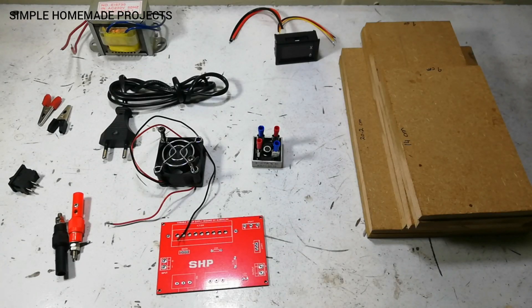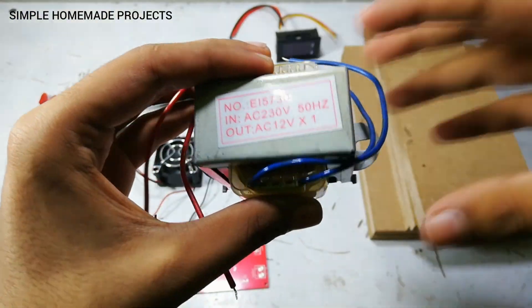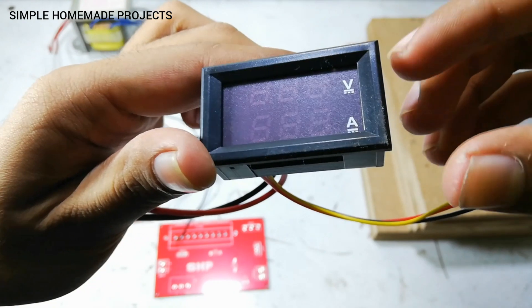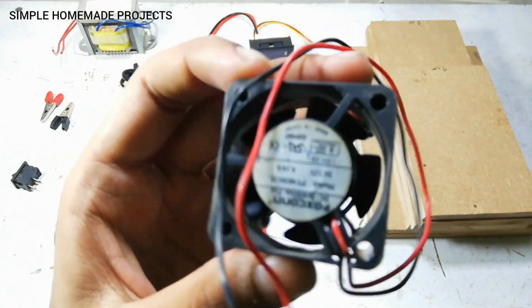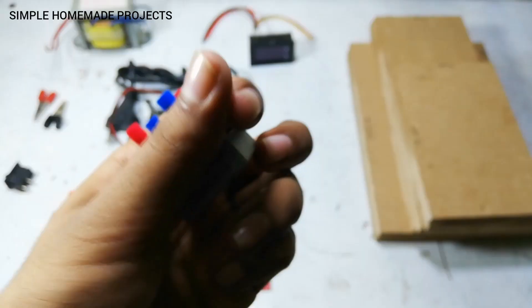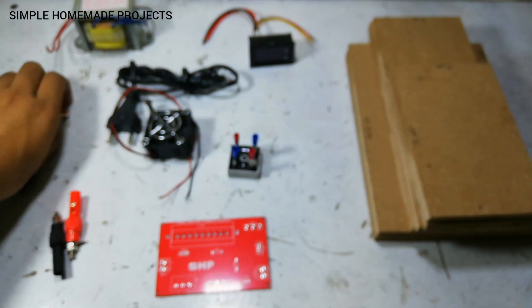Assalamualaikum friends, welcome to Simple Helmet Projects. In today's video I'm going to show you how you can make a lab bench power supply at home. To make it I'm going to use a 12 volt 3 ampere step-down transformer, a voltmeter, ammeter, some power cable, a 12 volt DC cooling fan, a bridge rectifier, and alligator clips.